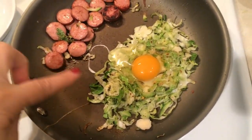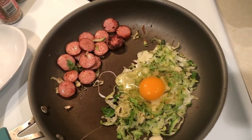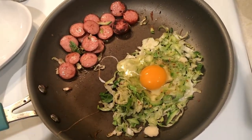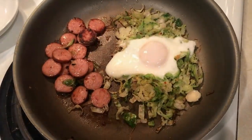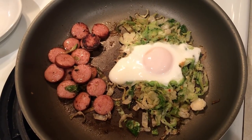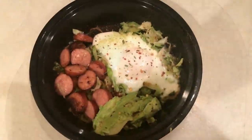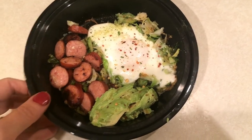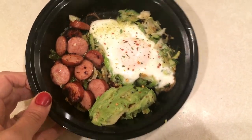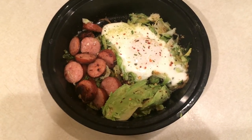Here's what I was talking about with the egg — I put the egg on top, then take the lid, put a little water on the inside of it, put it on top and it'll steam the egg. Here is my finished breakfast. I did end up putting a little bit of red pepper flakes and onion salt on top, and I feel like when I'm ready to eat this is going to be a really yummy breakfast.